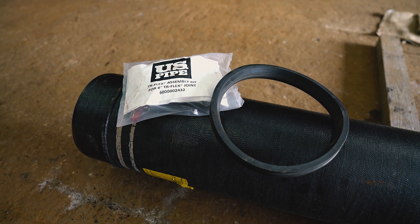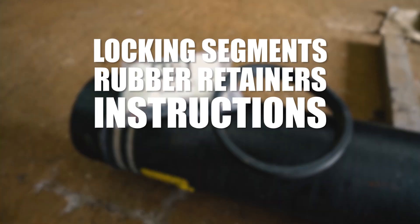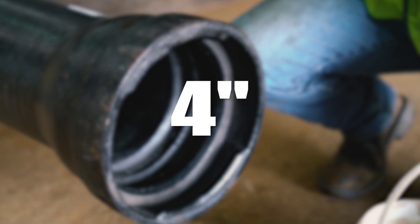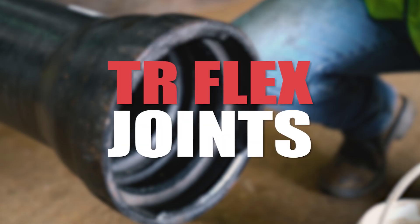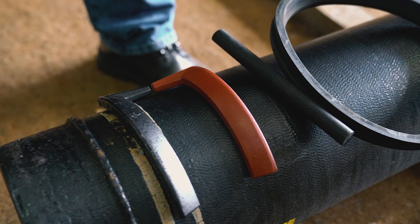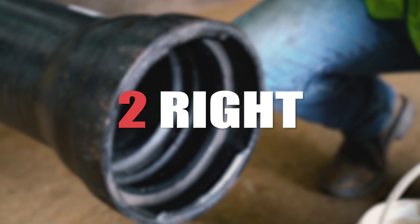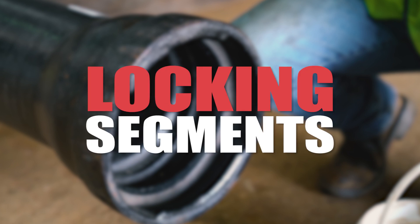TR Flex accessories are supplied in a sealed package and consist of locking segments, rubber retainers, and instructions. 4 to 10 inch TR Flex joints require one right and one left hand locking segment. 12 to 20 inch TR Flex joints require two right and two left hand locking segments.